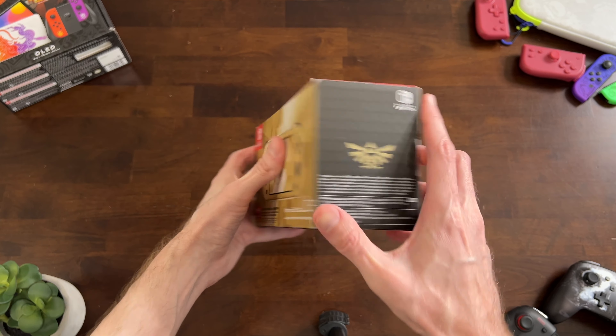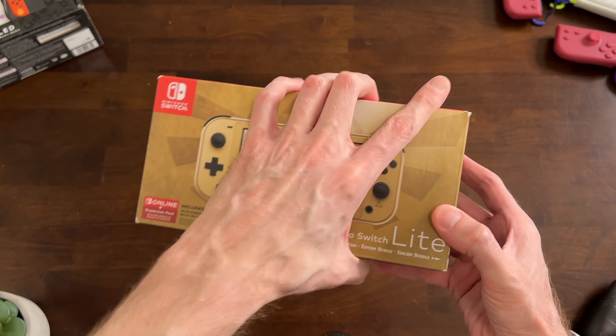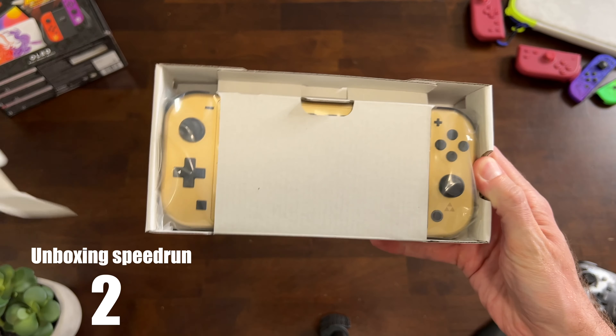This is the Zelda Hyrule Edition Nintendo Switch Lite — one of the last Special Edition Switches ever made, if not the last. We're going to unbox this thing, take a look at the design, and compare it to the Tears of the Kingdom OLED to help you decide if it's worth it.